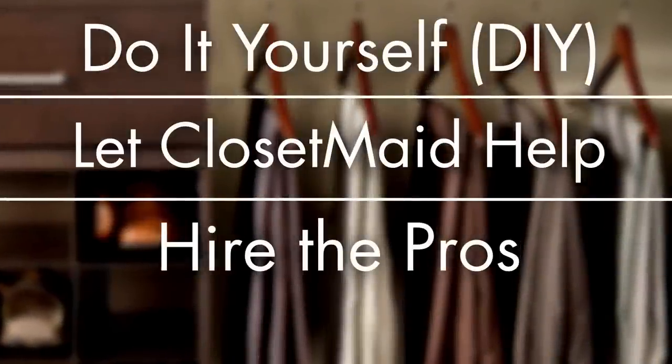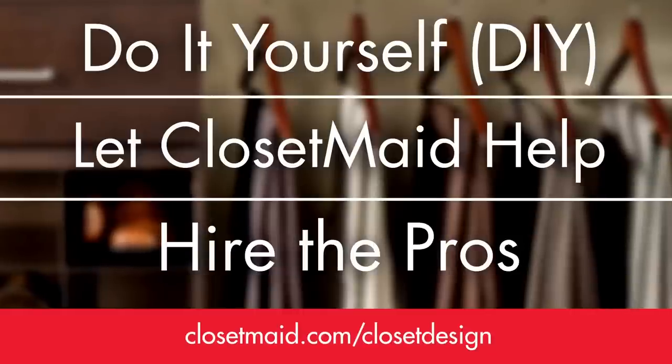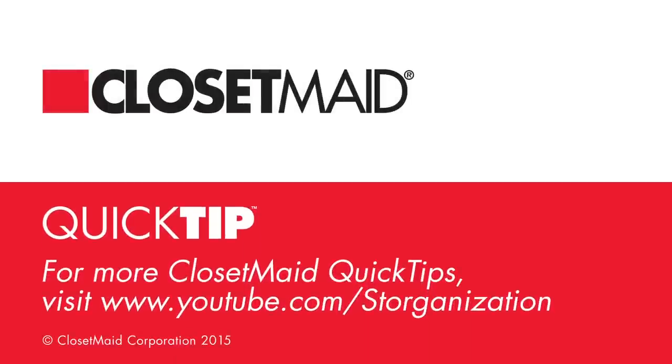For more about closet design and the three easy ways you can make the most of every closet in your home, visit closetmaid.com/closetdesign. For more ClosetMaid quick tips, visit youtube.com/storeganization.